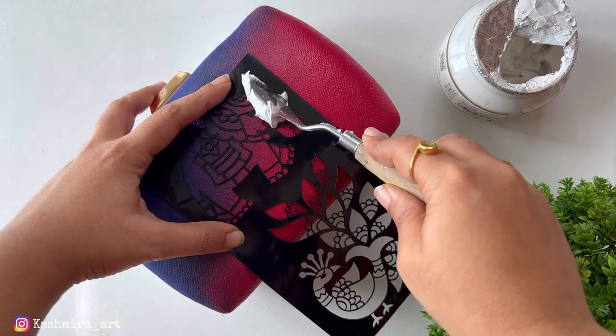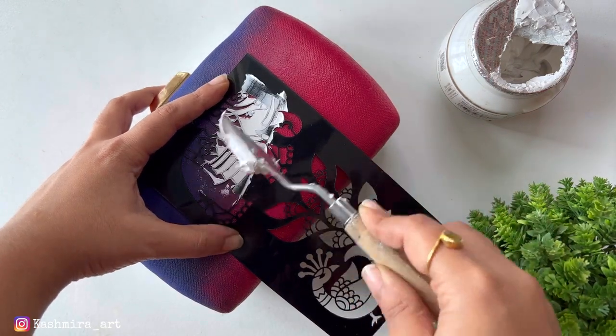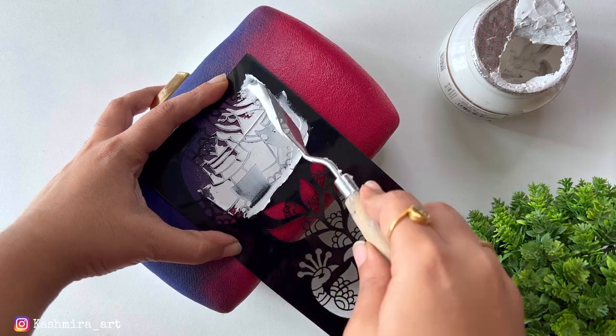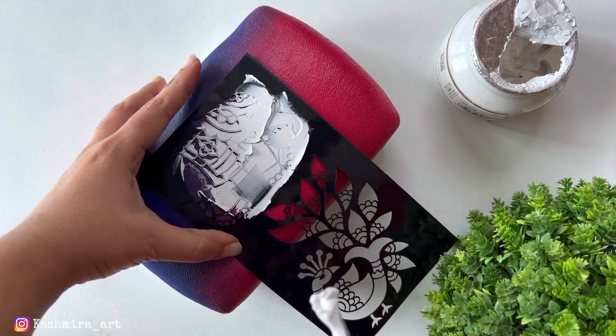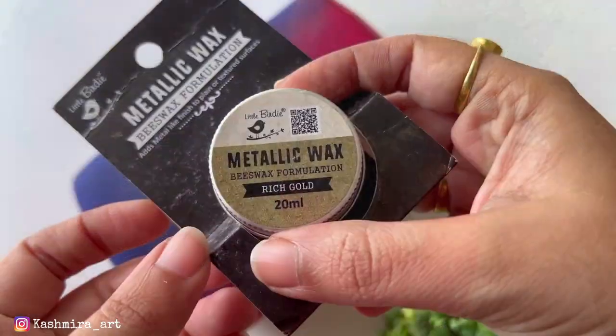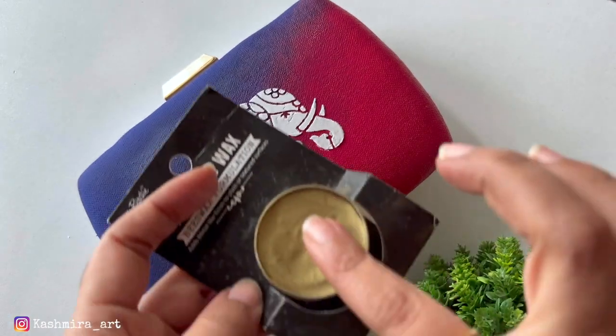I will fix the stencil first. Then I will use the mix media. I will use the palette knife. Then I will remove the stencil immediately. Then I will dry it.